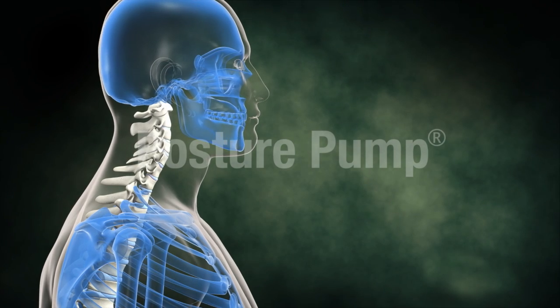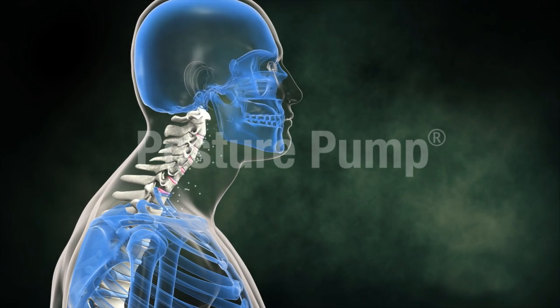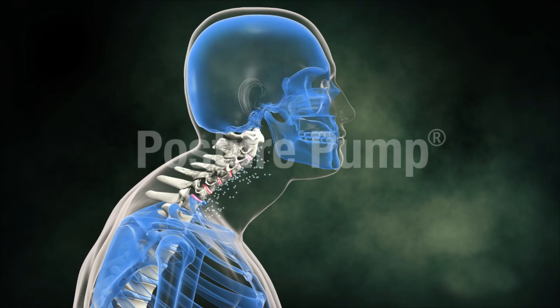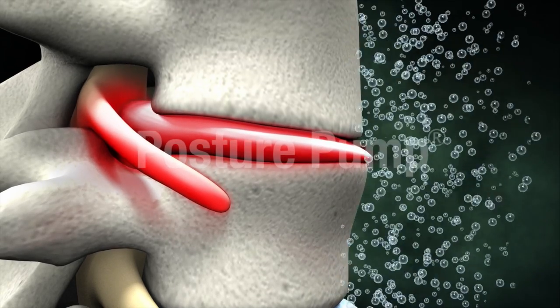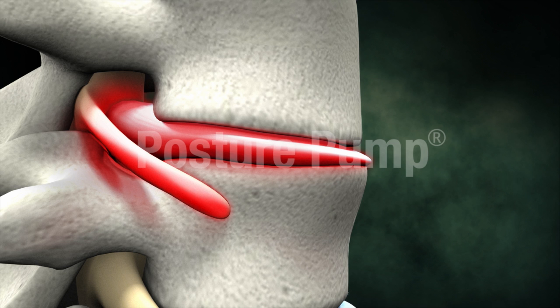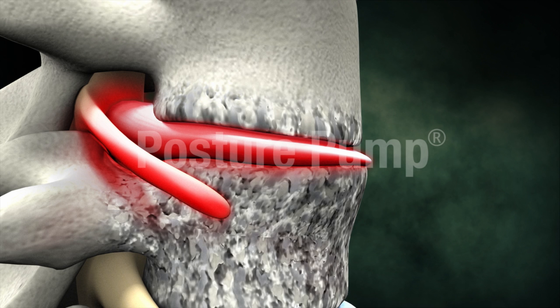One primary cause of pain and discomfort of the joints and muscles happens when nutrient-rich lubricating fluid is forced out of the discs as the neck and back lose their proper postural curves. As bones clamp down on the discs, the vital lubricating fluid cannot easily return. This common occurrence causes joints and discs to dry up, decay, and become painfully stiff.